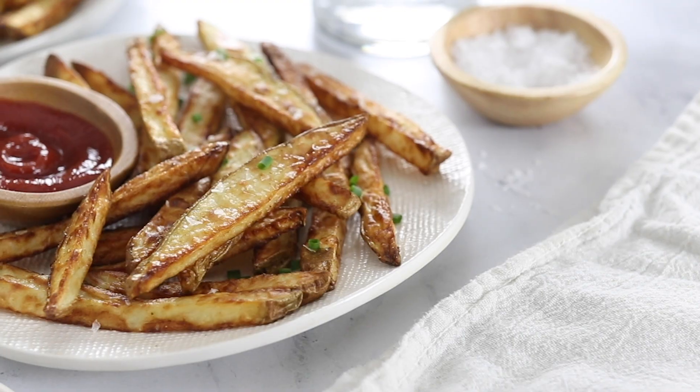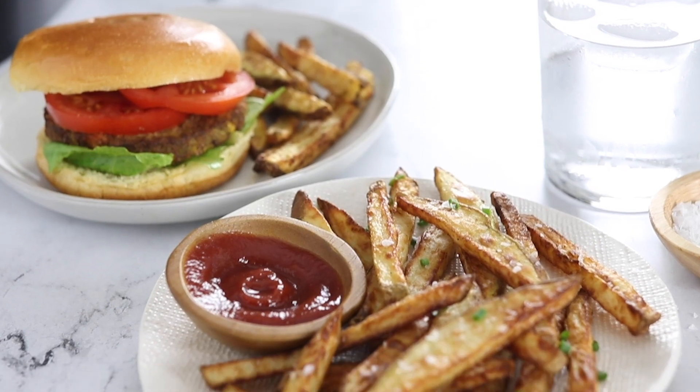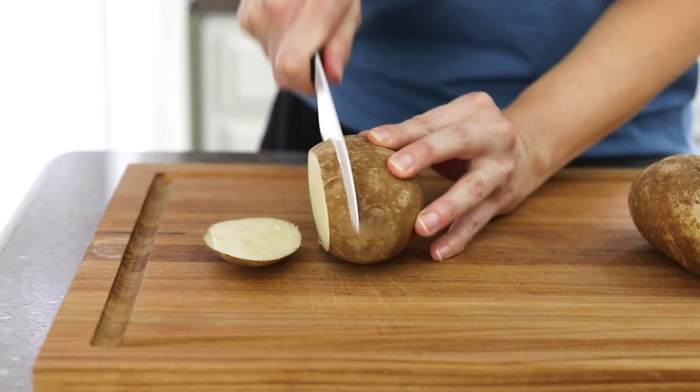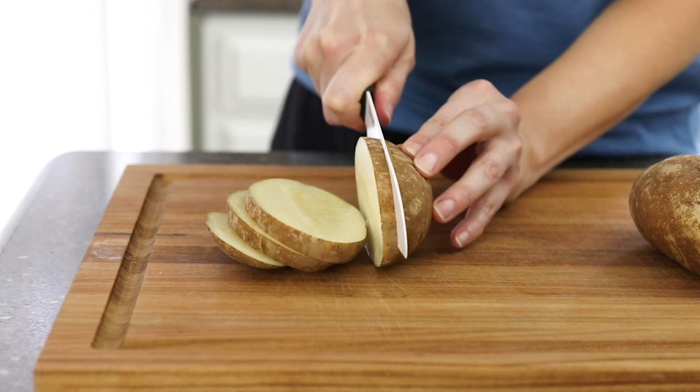I bought an air fryer for the sole purpose of making crispy french fries at home. Today I'm going to show you how to make them too so that you'll get perfect air fryer french fries every time. To get started, slice the potatoes into thin french fry shapes, about a quarter to a half inch thick.